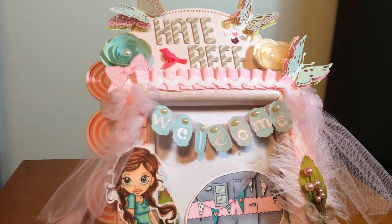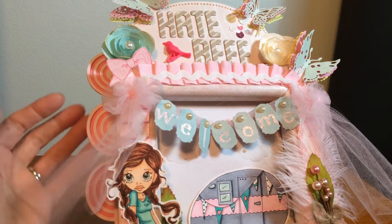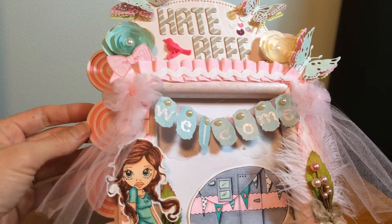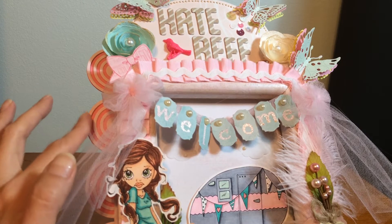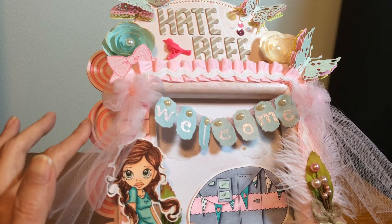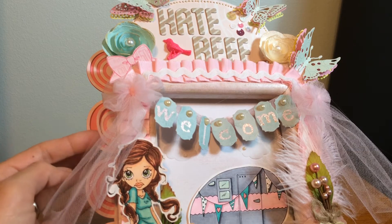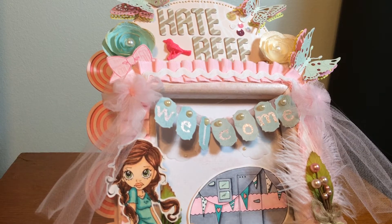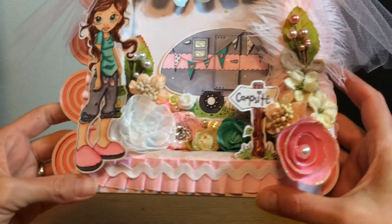I also added some of this dimensional trim — excuse the shaking, I had my camera mount shift a little bit there. This is more of that dimensional trim I showed in my last video; I was kind of obsessed with it so of course I had to stick some on. And yeah, that's my sign!